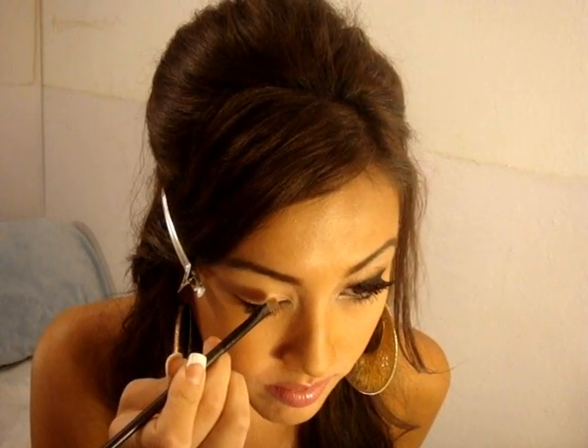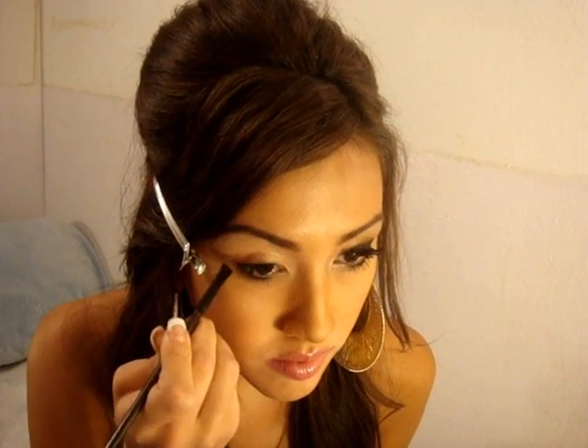I'm going to start with a soft shimmery gold color on my lid. This is Physician's Formula Shimmer Strips in Vegas Strip — it's more of a golden beige rather than a true gold color. I'm going to apply it all over my lid and take it a little bit above my crease, and also add it to the inner crease.